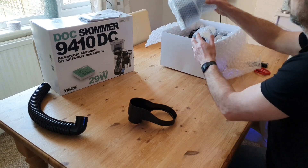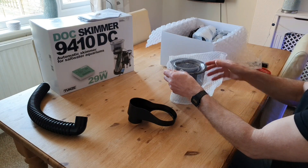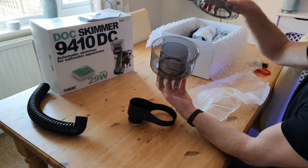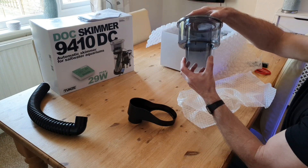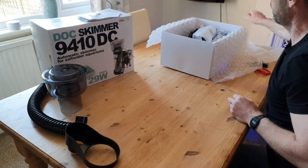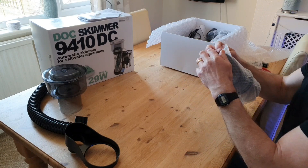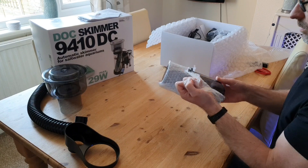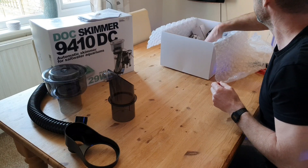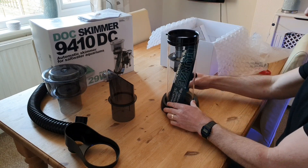You automatically associate Tunze with their nano skimmers — they do cracking nano skimmers like the 9001 and 9004 — but people forget they also do big in-sump skimmers. This is the 9410, which is the entry-level model in their larger range, listed under the 'Master DOC' heading. They do them right up to huge monster units at around two and a half to three grand with four DC pumps on them.